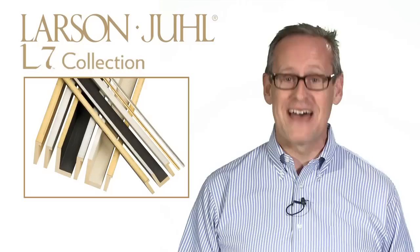Hi, I'm Steve McKenzie, and I'd like to share a glimpse with you into the inspiration of a molding frame collection at Larson Jewell. Today I'd like to talk to you about a modern collection of frames, L7.